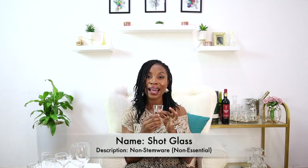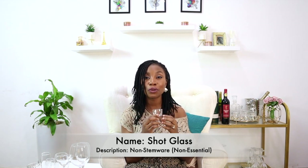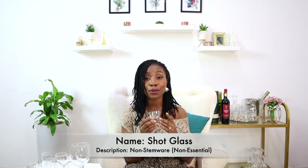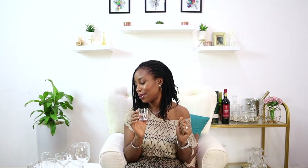The last non-essential glass is the shot glass, which — as the name implies — is used to drink a shot. If you're doing shots at home, of tequila or whatever type of spirits you're going for, it's better to use a proper shot glass. But of course if you don't have one, since it's not essential, you can always do your shots from whatever glass you like. It's nice to have a shot glass for fun game nights or a night in with family and friends.